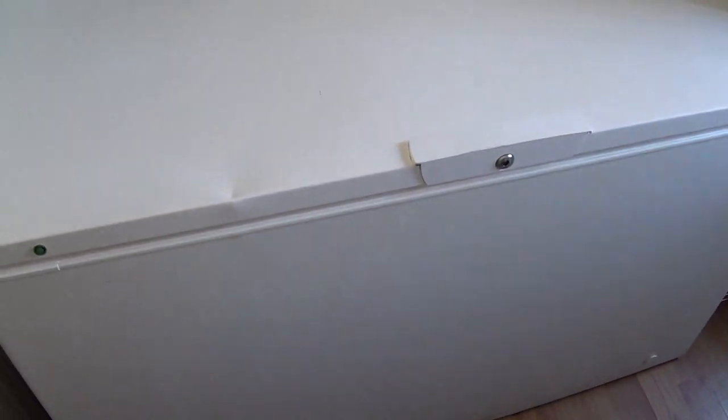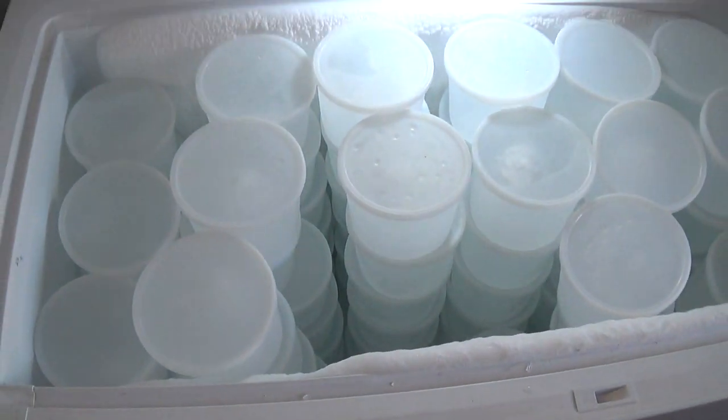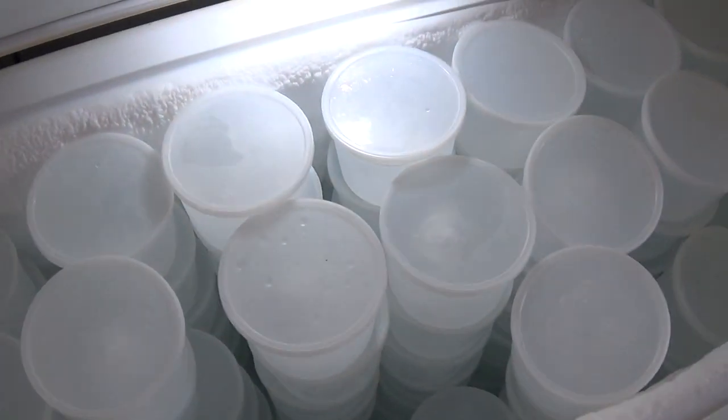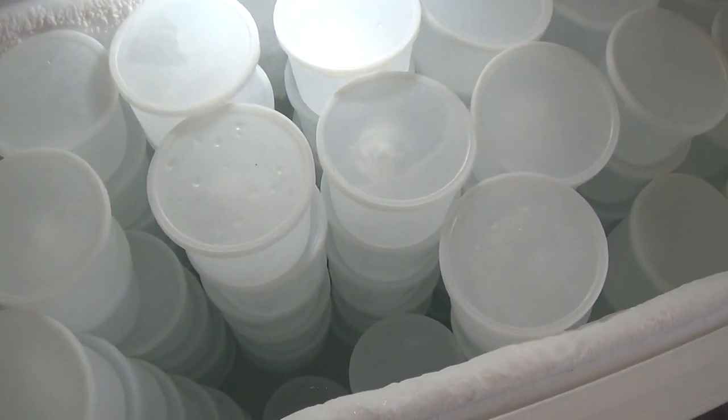I've got this freezer — I think it's like a 16 cubic foot — and it holds about 120 blocks. Then I have two more smaller, like 6 cubic foot freezers in the back that hold about 40 each, so I can have 200 blocks total.